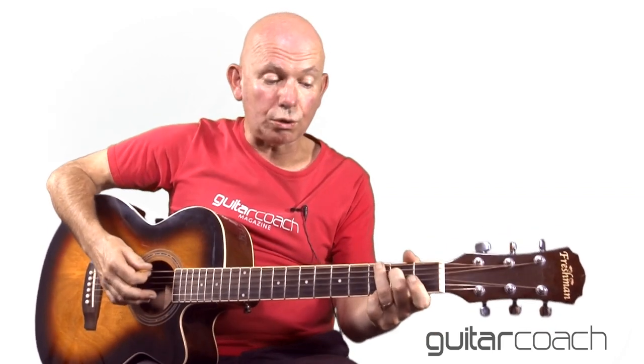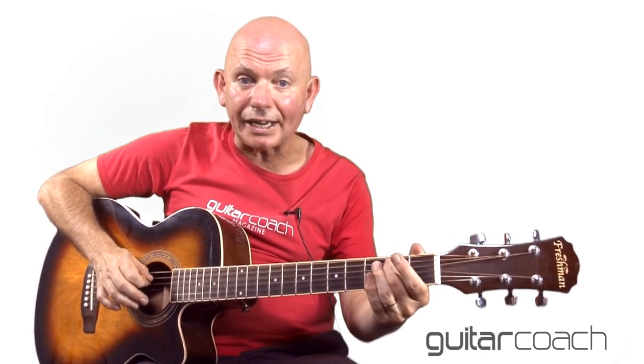For the F chord: first fret bottom E, third fret A string, third fret D string, second fret G string, first fret B string, and first fret top E string. The C chord: ignore the bottom E, third fret A, second fret D, open G, first fret B, open top E. A minor: open A, second fret D, second fret G, first fret B, open top E. The G chord using the bottom three fingers: third fret low E, second fret A, open D, open G, open B, third fret top E.